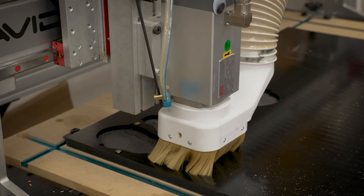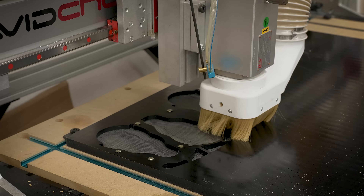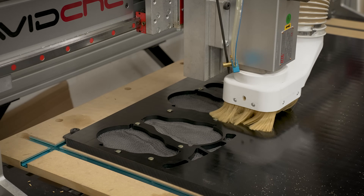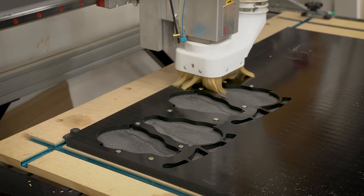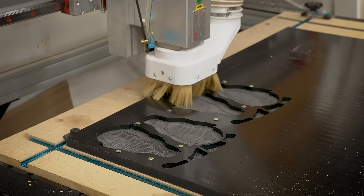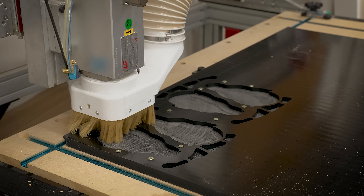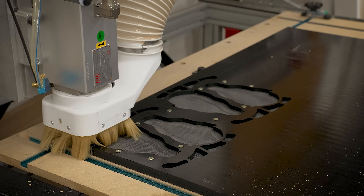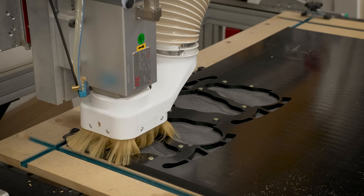One of the things with UHMW is what makes it really great is also what makes it very difficult to hold down for machining. It is very chewy, gummy, and flexible, and it's also extremely slippery. So clamping UHMW is kind of out of the question — it's too slippery to clamp, and if you clamp into it it will just deform.